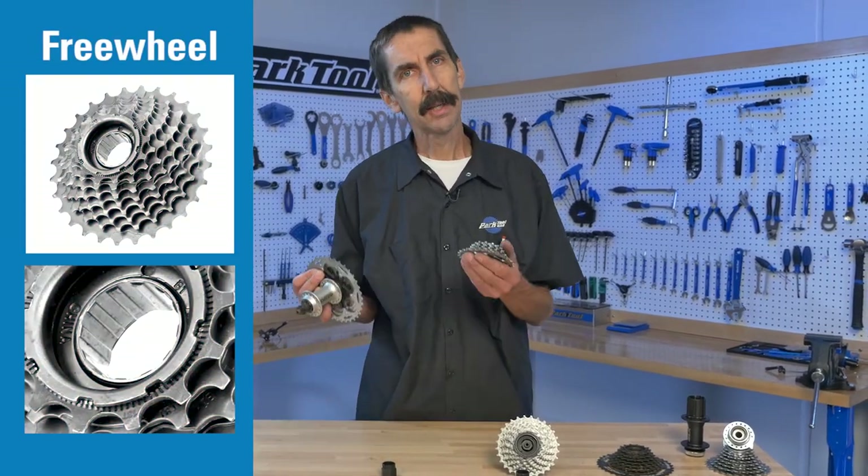Hello, Calvin Jones here, Park Tool Company with Tech Tuesday. Today we want to look at the difference between the freewheel and the cassette.